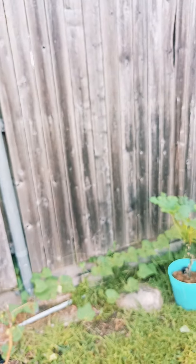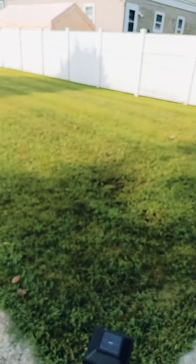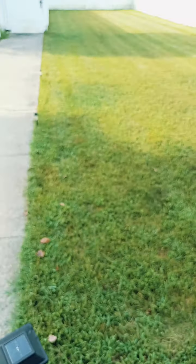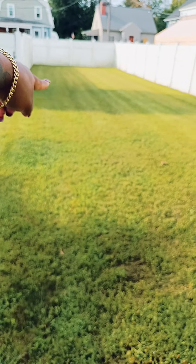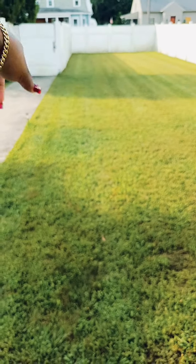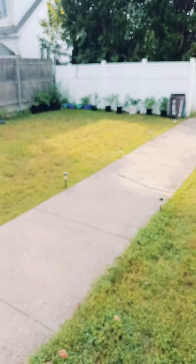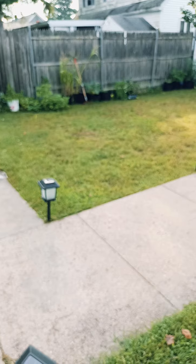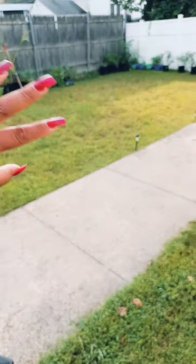My beautiful grass — if you look at my older videos you'll see this spot right here was all a big dirt patch and I recovered it. The grass was just cut yesterday. There was a big patchy space over there too, and I did all of this. This side over here is a lot better than what it was, though it's still a bit patchy — but I don't really care because all of this is going to be my garden space.